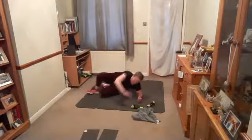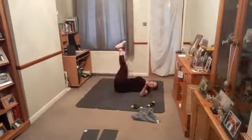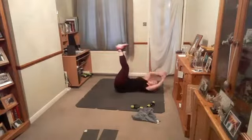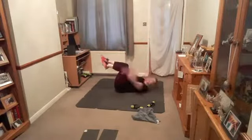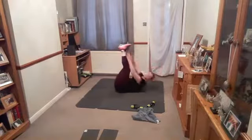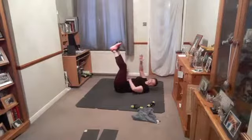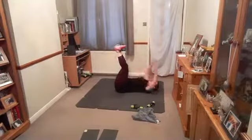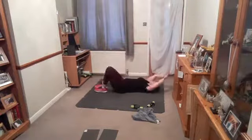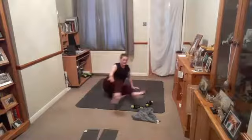Down on your back, legs up if you can — crunch! Go. Reach for the toes, reach for the heels, or feet down, reach for your knees. Switch — up or down, it's your choice. Fifteen seconds — woo! Crunch it, put it in. Four, three, rest.